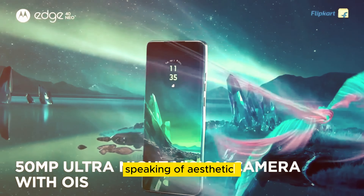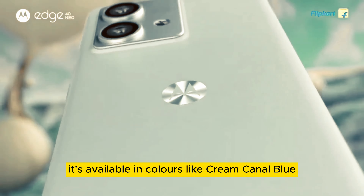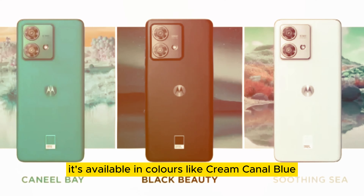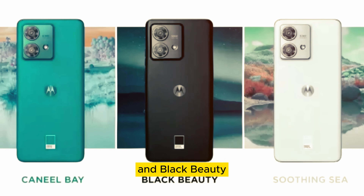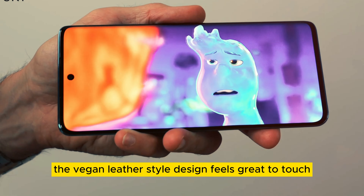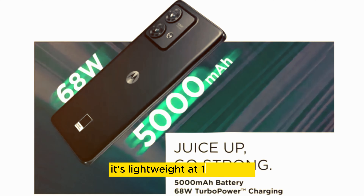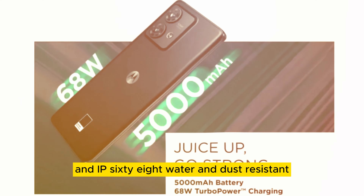Speaking of aesthetics, the Motorola Edge 40 Neo is a stunner. It's available in colors like Kareem Canal Blue, Soothing Sea, and Black Beauty. The vegan leather-style design feels great to touch, and the phone is impressively thin at just 7.8 millimeters. It's lightweight at 170 grams and IP68 water-and-dust-resistant.